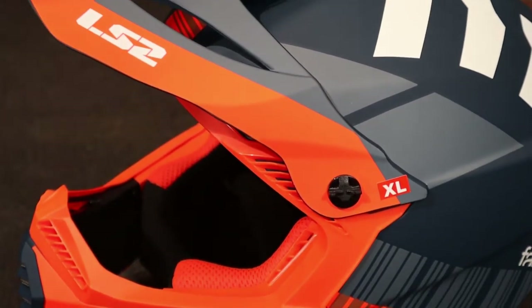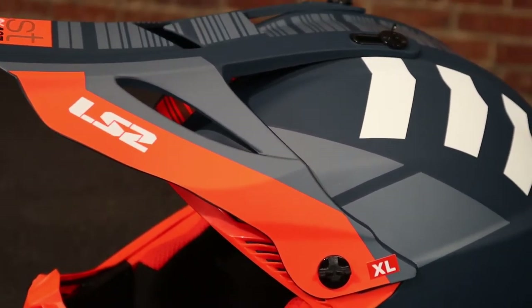Obviously this has a little more conservative look to it. You don't get the big swoop to the visor like you do on the Subverter Evo, but it still looks absolutely amazing. It has these ridges on top, it's a matte finish, but the colors are super bright — same deal as the Subverter Evo.